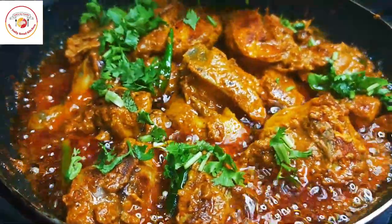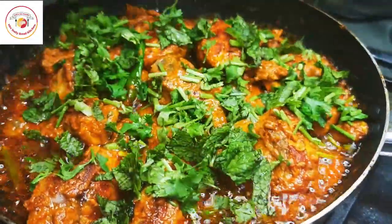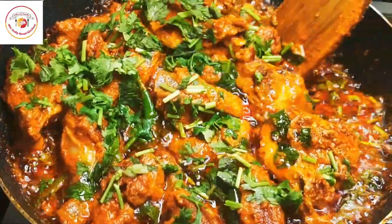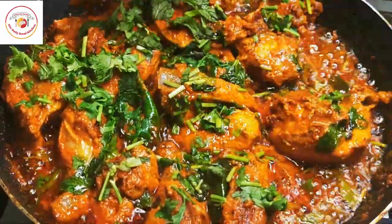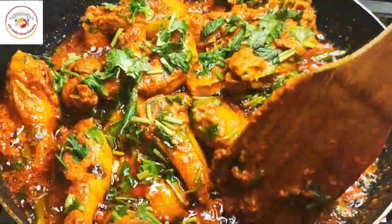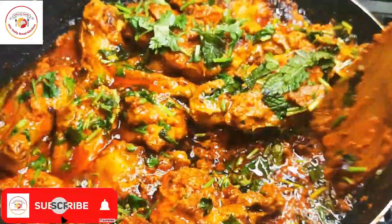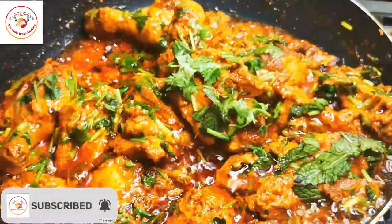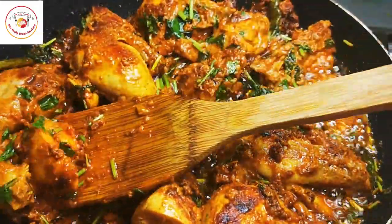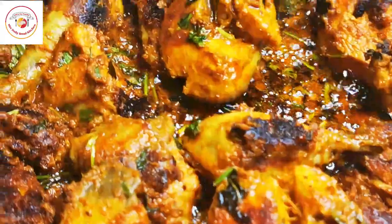Cook continuously until the masala becomes a very thick gravy. Once it is done, add some freshly chopped coriander leaves and mint leaves, then gently mix it well. This is how the gravy looks — very delicious. Once the gravy is completely dried, it is perfectly done.